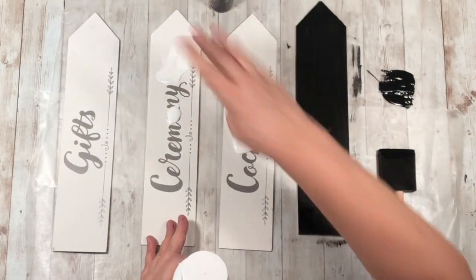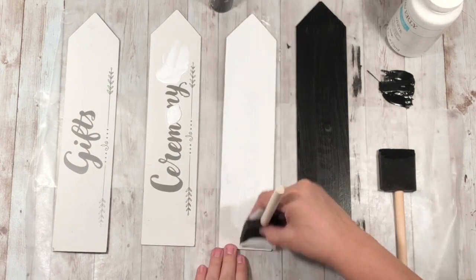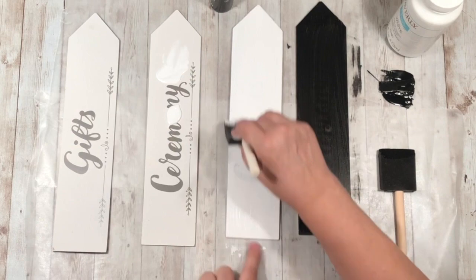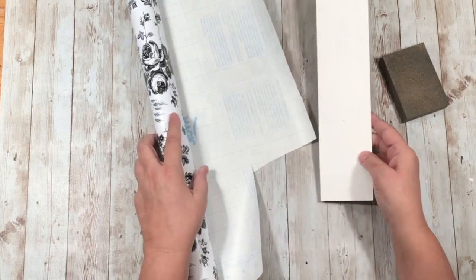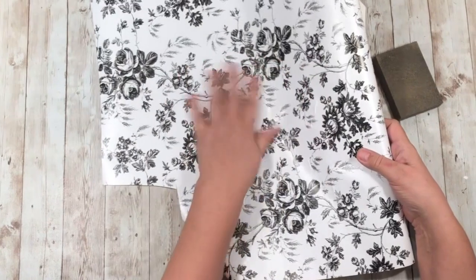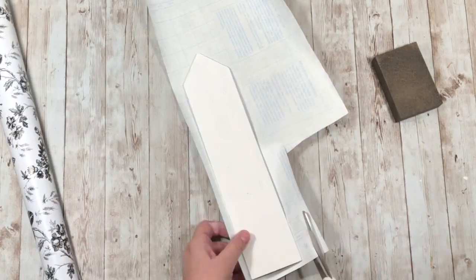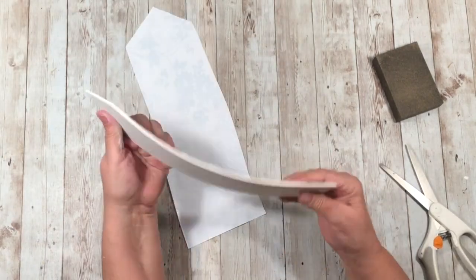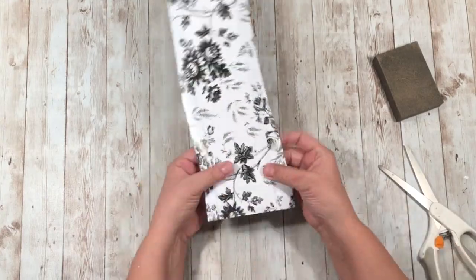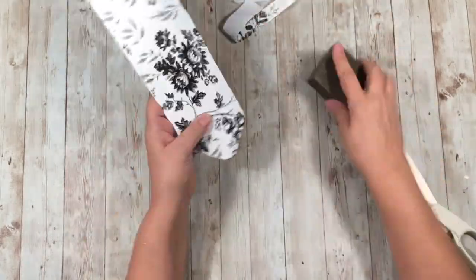The black paint is acrylic so I only needed one coat, but for the white ones I used Waverly chalk paint from Walmart and it took three coats because the words were showing through. Now the fourth piece — the surprise — I used this beautiful shelf lining paper from Dollar Tree. I've always walked past it, but this time I picked it up. I cut it to size and used a sandpaper block to trim the edges. I love that floral black and white look!